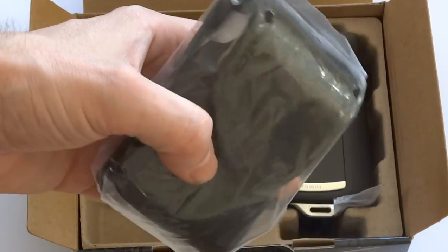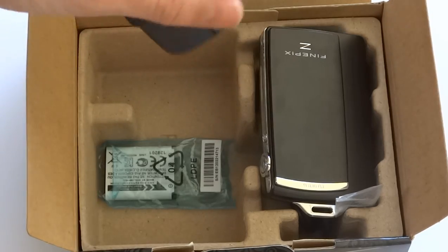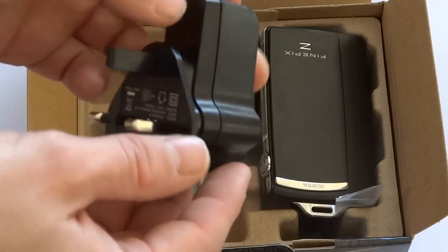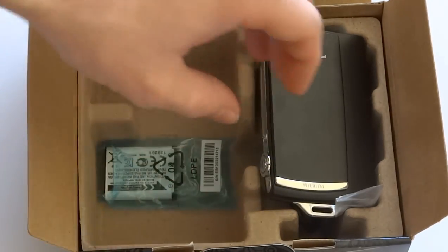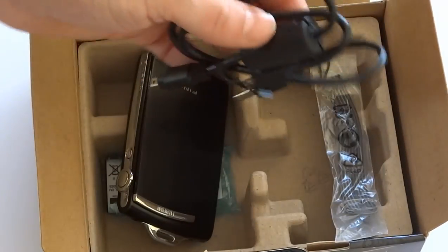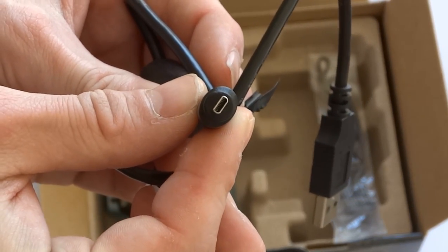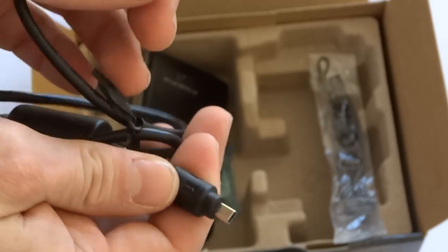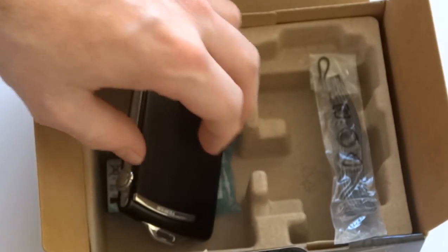You get a case also. The charger is the USB charger so we plug it straight into here and then into the camera and into the wall obviously. Or rather than use that you could go straight into the computer but it won't charge as quick. This is the USB cable - that bit goes into the computer or the plug and that bit into the camera, which I'll show you in a sec.